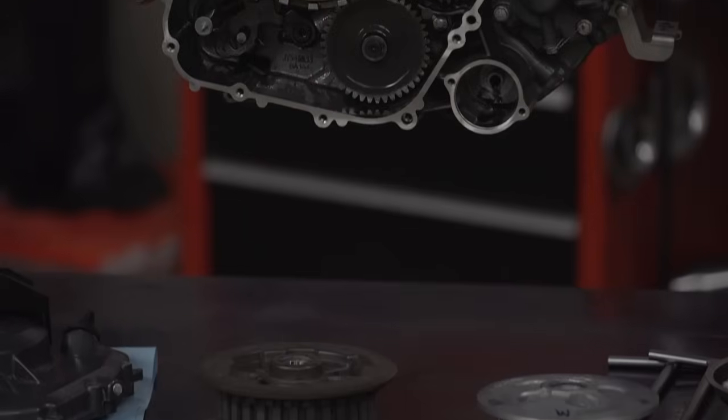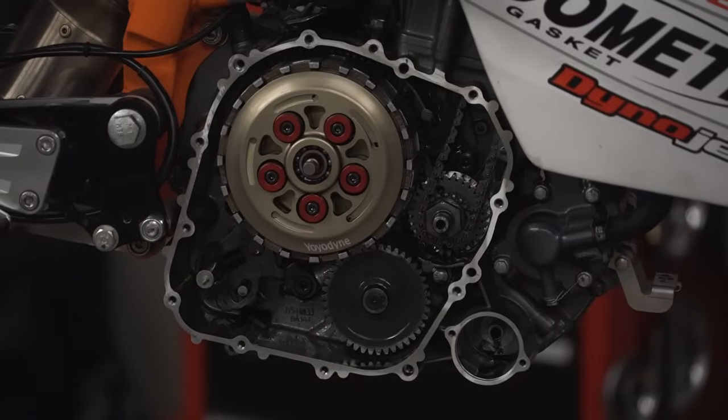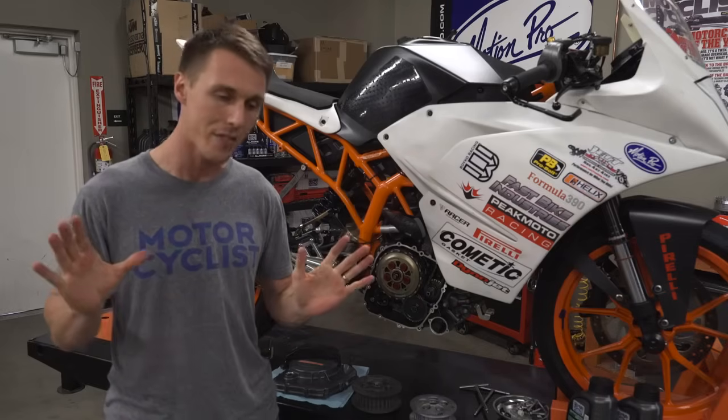The whole idea behind a slipper clutch is that it helps prevent rear wheel chatter and engine over-rev during hard engine braking caused by aggressive downshifts. On the track, a slipper clutch is helpful because downshifts are usually performed while you're on the front brake. So not only is there a lot of engine braking taxing the rear tire and the suspension, but there's very little static load pushing the tire into the pavement. Rear wheel chatter, a skid, or a full-on crash can be the result.